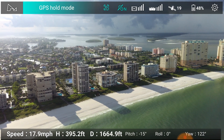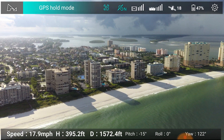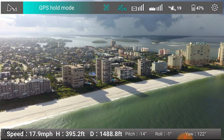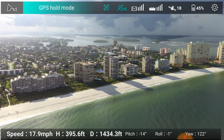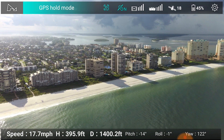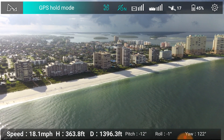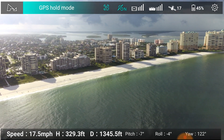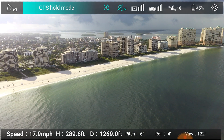Here we are cruising back at 1,600 feet. 48% battery. Pitch on the camera is minus 15 degrees, and we're rolling back at about 18 miles an hour. I'm going to pull away from the buildings to give you a broad view. It's been a stormy morning, as you can see from the clouds, but things are looking pretty good.